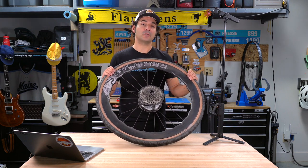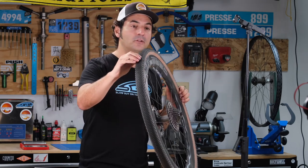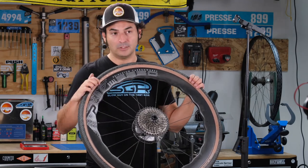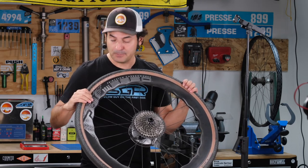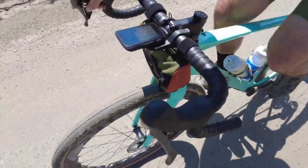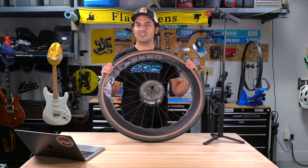Cornering, they feel super stiff, so I'm able to really dive hard into corners. I'm running a very low profile tire, which helps me run a lower tire pressure and really get extra grip in corners. Pretty pleased with them — they don't feel jarring. You're not going to get that sense that you're getting beaten up like the early carbon wheels used to be.